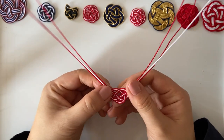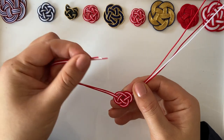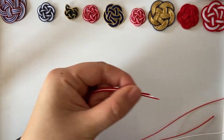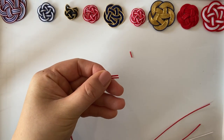Hold the left-hand side of all the cords and make sure the tips are not too different in length. If they are, you can always cut them to make your life easier, just like this.